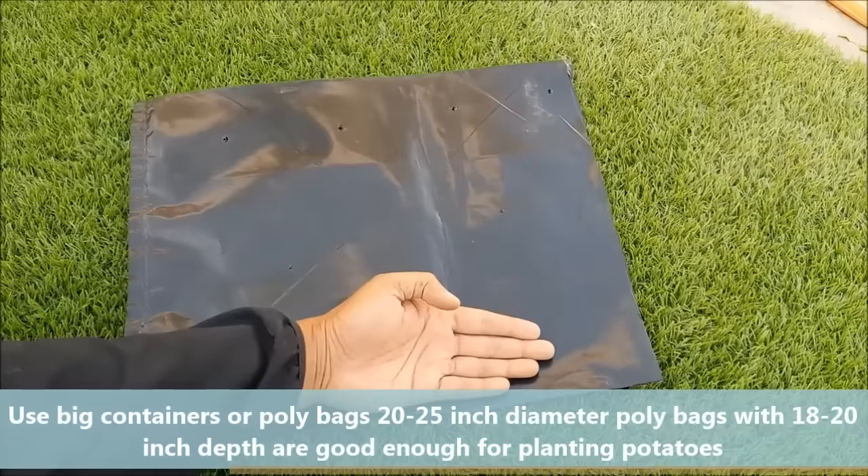Select a big pot or poly bag. 20-25 inch diameter poly bags with 18-20 inch depth are sufficient to get a good harvest. Whatever you use, make sure it has some drainage holes at the bottom.